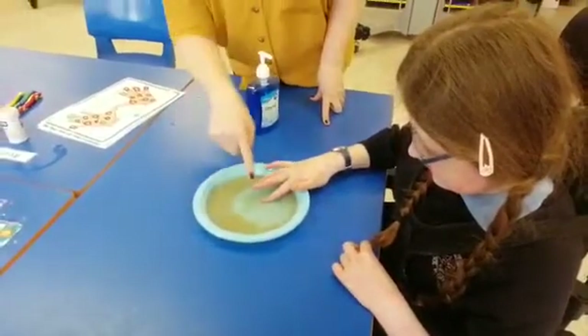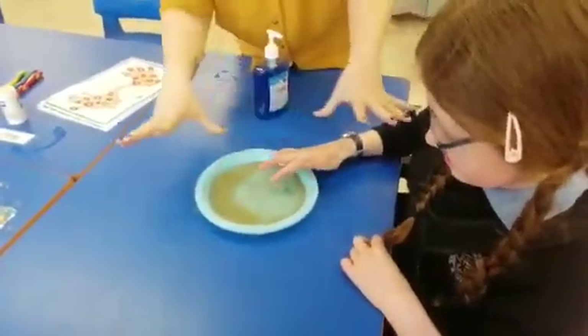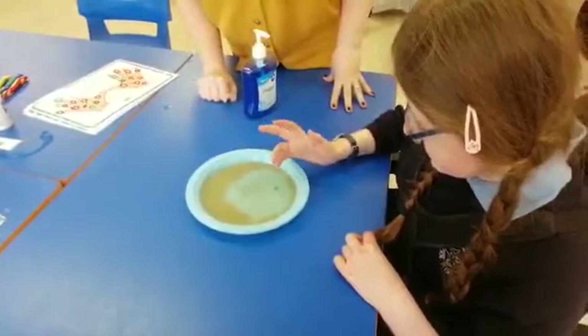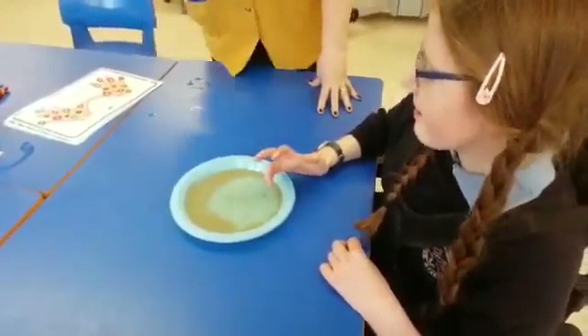Look — keep it in! Look, all the germs are disappearing! Can you see them? They're all disappearing — they're all spreading out away from the soap because germs don't like soap. What do they not like? They don't like soap.